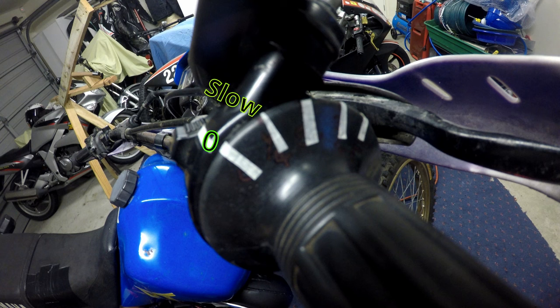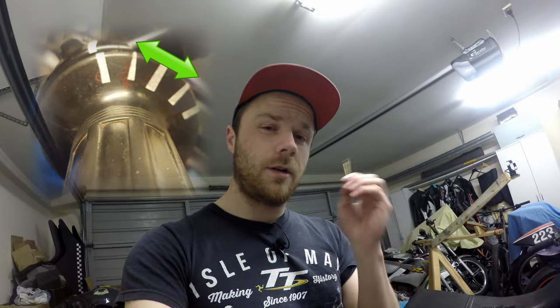Now that the low speed or idle circuit is set correctly, it's time to move on to the mid-range, which is controlled by your needle. To make testing easy, I've marked the throttle with four marks in 25% increments — 25, 50, 75, and 100. Your needle roughly controls between 25 to 75% throttle, but there is overlap, so don't freak out if you change one thing and it alters something else — that overlapping means they all affect each other.